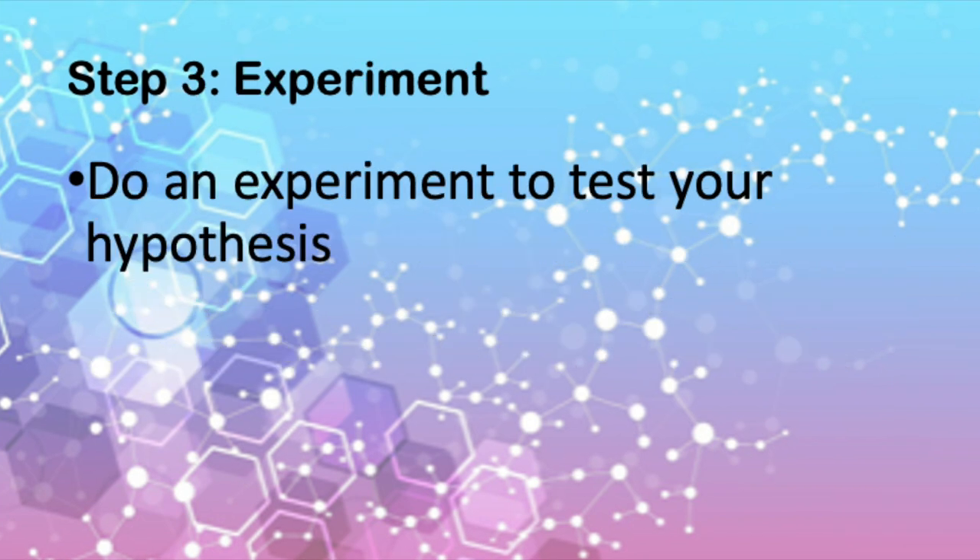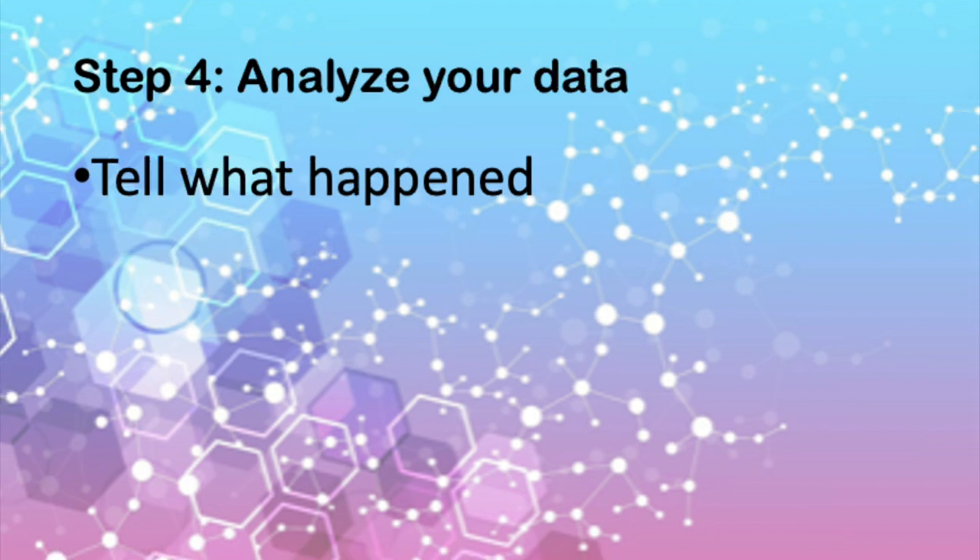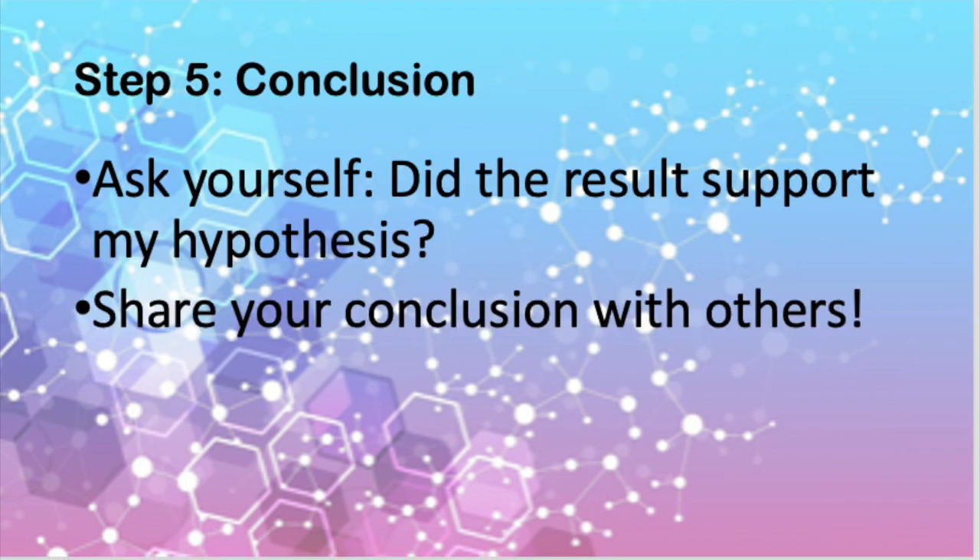This is how we know if your hypothesis is proven wrong or right. Step three is to do your experiment to actually test your hypothesis. In step four, you analyze your data, or tell what happened in the experiment. And finally, step five, your conclusion. Ask yourself: did the result support my hypothesis? And make sure you share your conclusion with others.